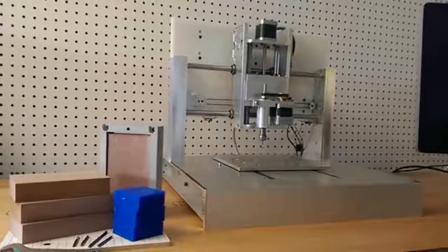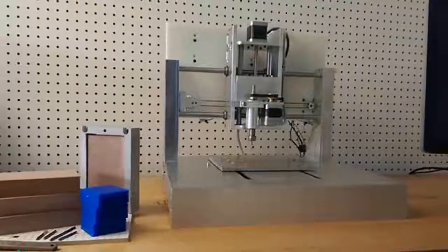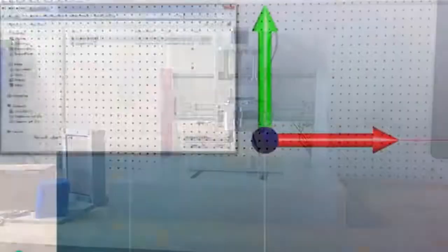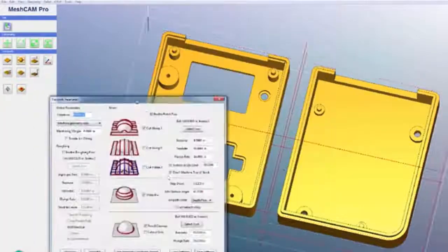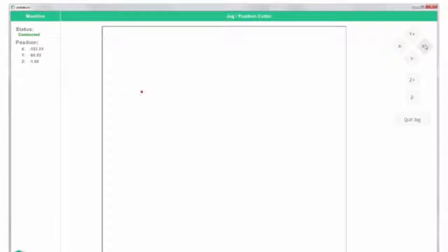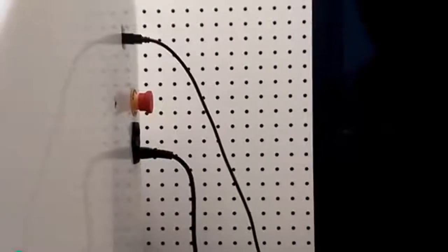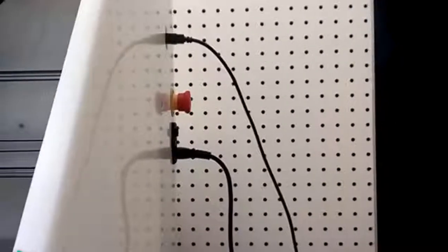We designed the Nomad with a rigid aluminum frame, giving you parts that are more accurate and machine quicker than a hobby grade machine. We include Carbide Motion, our motion controller, and MeshCAM, the CAM software that generates the G-code for the Nomad. The Nomad connects to your computer through USB, and both MeshCAM and Carbide Motion work on Mac and Windows.